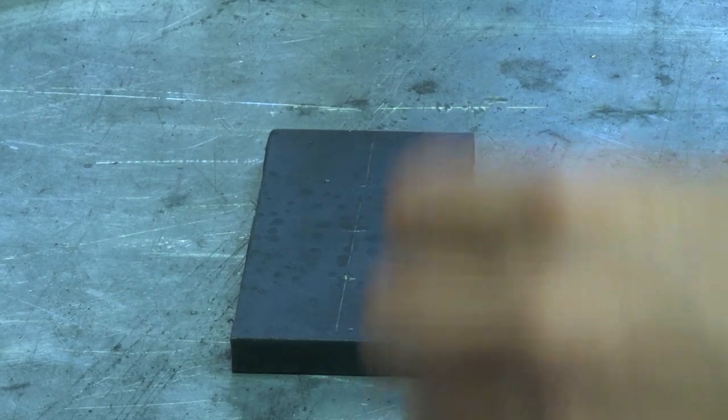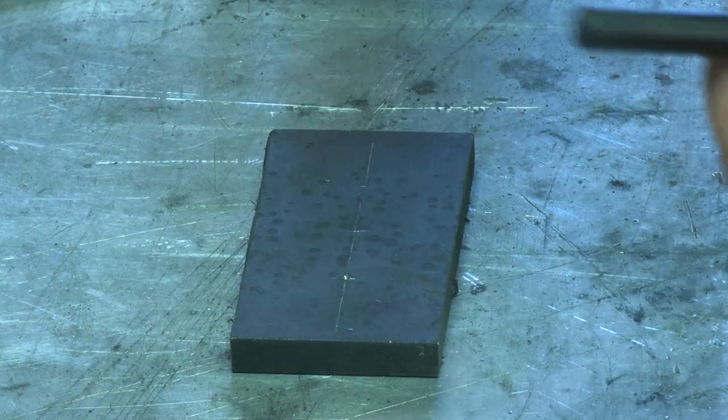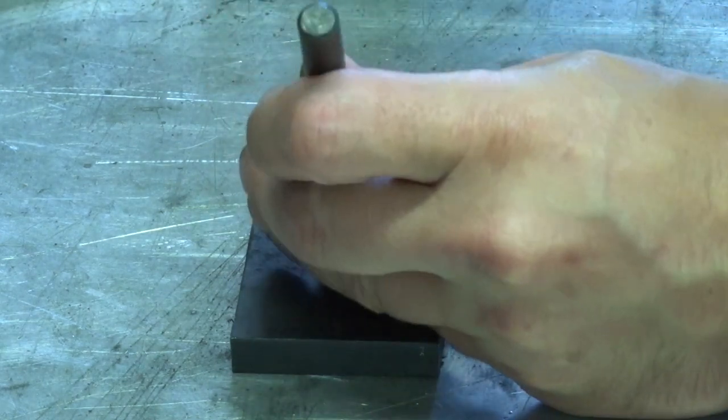Sorry about the perspective shift, but every time I put the hammer on the table with the camera stuck to the table, that corrupts the memory card. Now let's drill some holes.